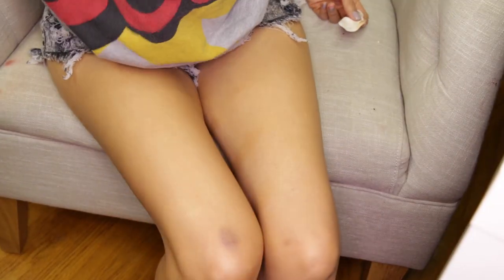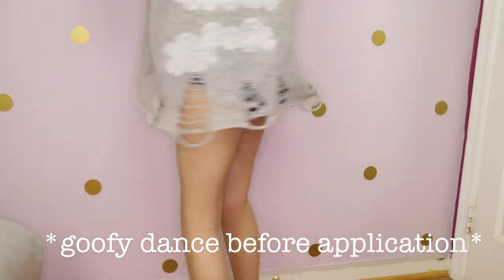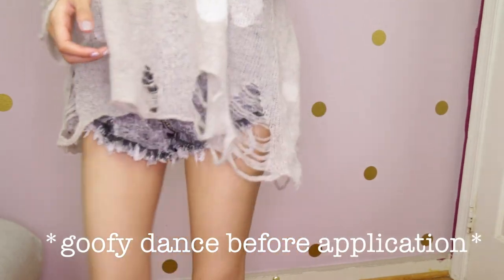Quick summary of the water test: pretty much if you get rained on, your legs will start flaking and streaking, so don't get wet. For over $10 at Target I was really surprised at how easy it is to get messed up. Maybe the lotion version is better? Let me know down below if you've tried it. Thanks for watching.